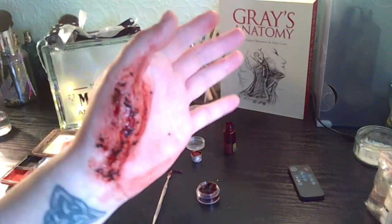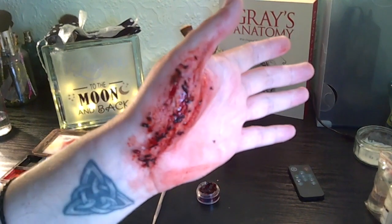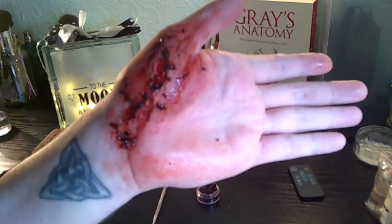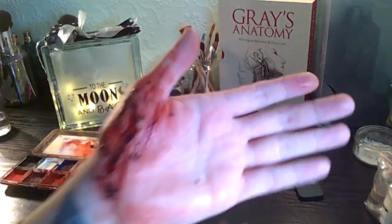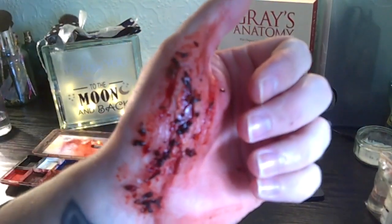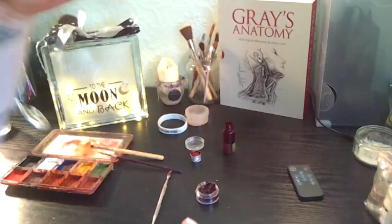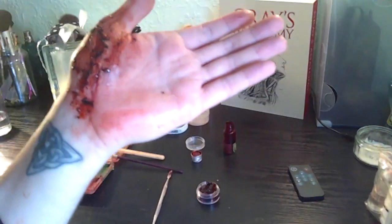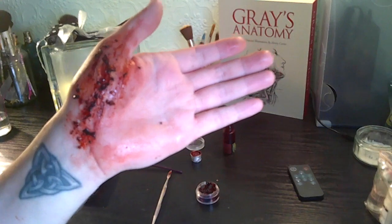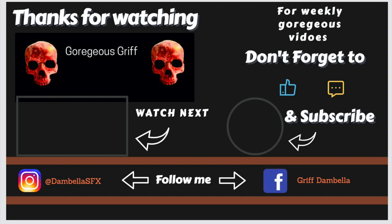And there we have it — one Dirty Abrasion Special Effects Makeup. Remember, if you liked this abrasion, give me a thumbs up, press the like button down below, press the subscribe button. And remember: don't be cute, be gorgeous. Peace! Have a great day.